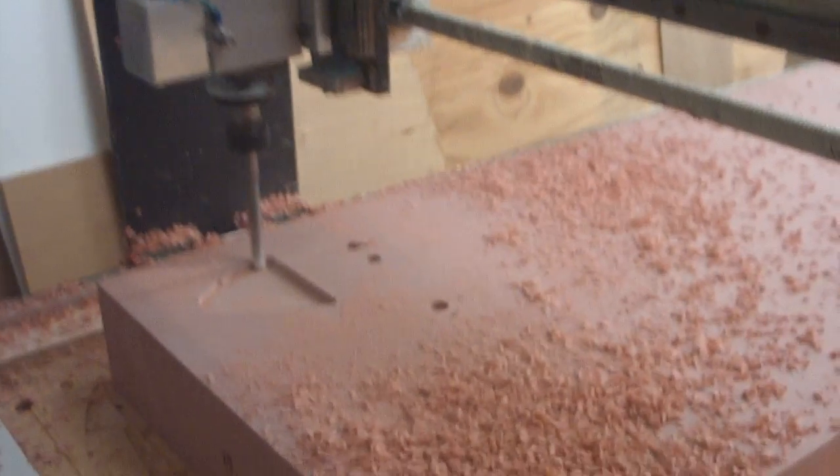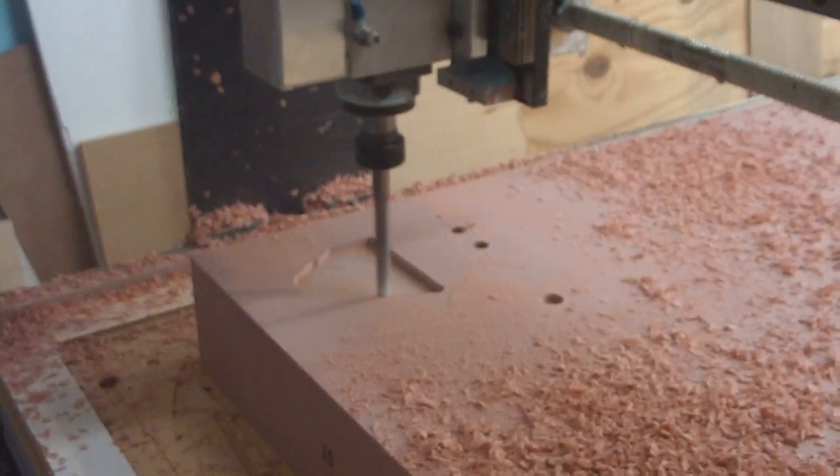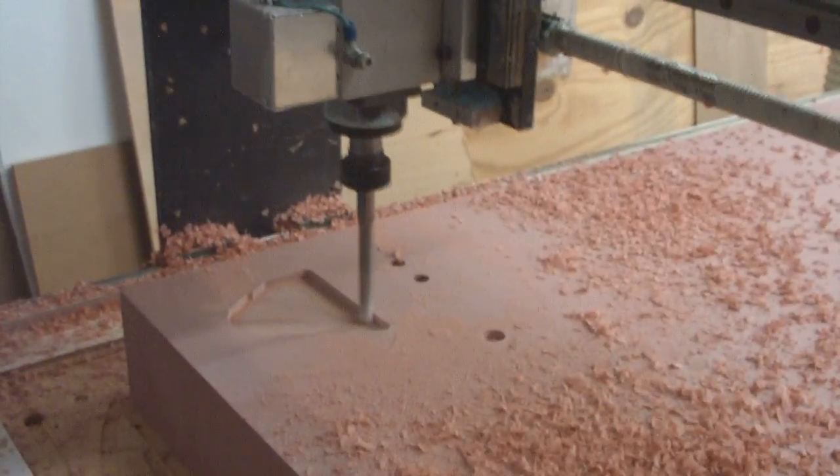Hey everybody, welcome back to How to Build a B-1 Bomber, one minute at a time. Hey look Bob, I started this far. It's going to take forever to cut it, but it's cutting.